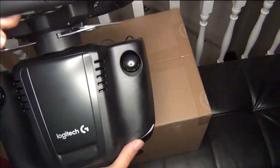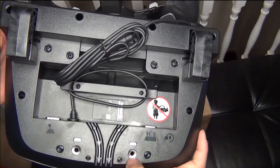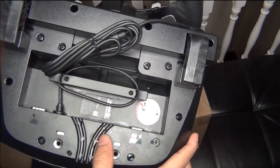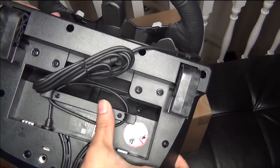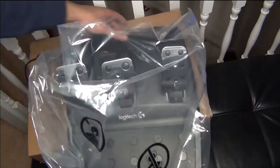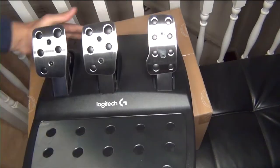There's the Logitech logo on the front and two screws: one set is for mounting on a computer desk, and another if you want to set it up on a stand. There are also cable management slots where you can route the cables when setting up the steering wheel.